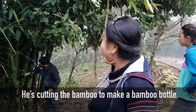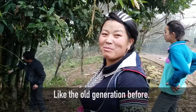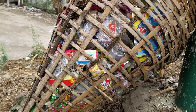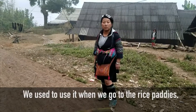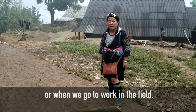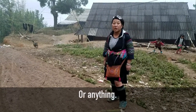I'll change to bamboo and also a bamboo bottle, like our generation before, so that there will be less plastic. We use them when we go to the rice paddy, when we go to walk in the field, or anything.